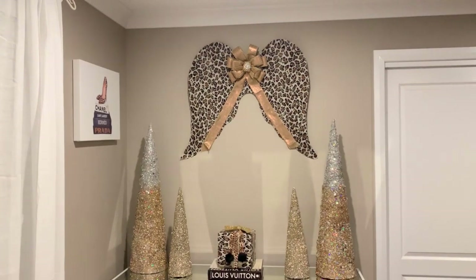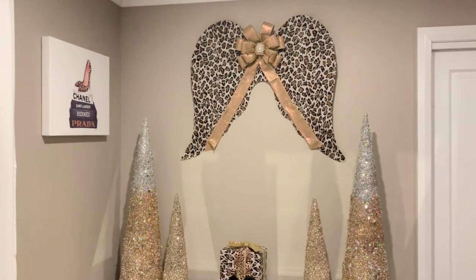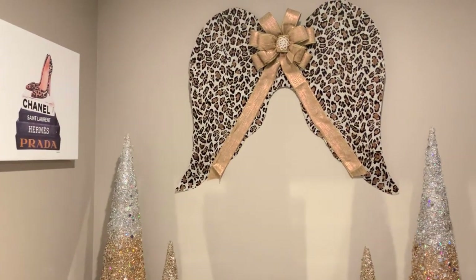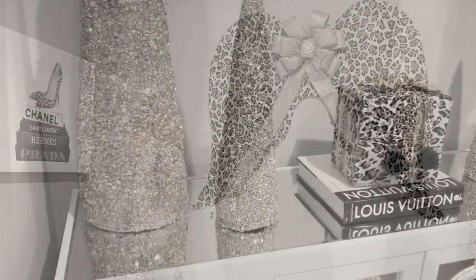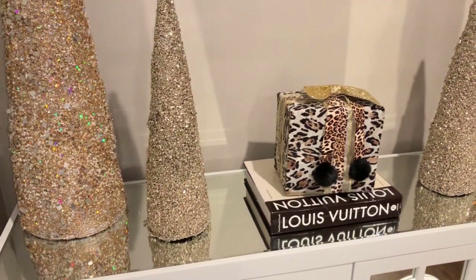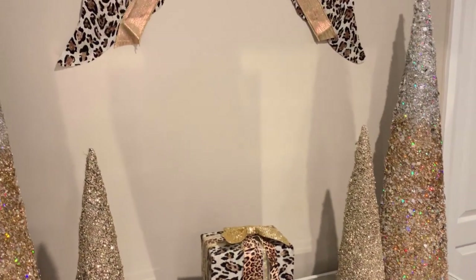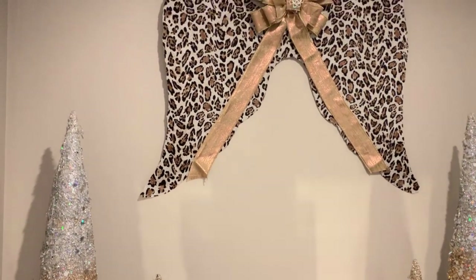So thank you so much for watching guys. I truly hope you've enjoyed this video. I hope I've inspired you to have a go at your very own DIY Christmas Angel Wing. Don't forget to like, share, and subscribe to my channel, because I'll be back real soon with more DIY projects, inspirational ideas, and room tours here at Shell's Glam Home.